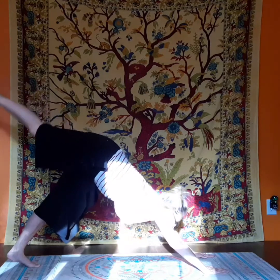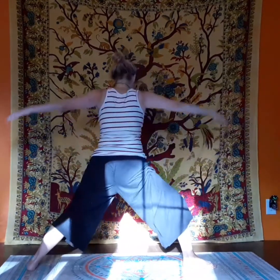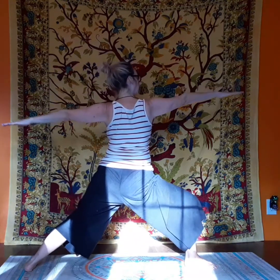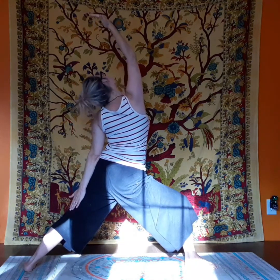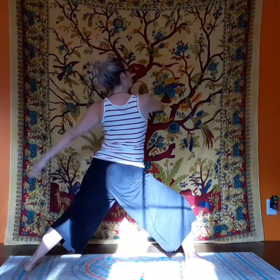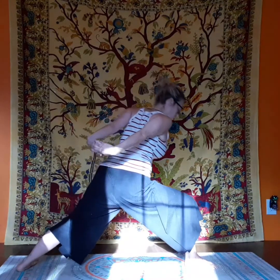Back to one legged dog before we transition to warrior two. Once you feel stable, rise up. And lower yourself down. Adjust glasses as always. And go to peaceful warrior. Now in this posture, I really feel the stretch more in my back and hamstrings than I do my chest. Transition into warrior two before we put our hands behind our backs and move into humble warrior.